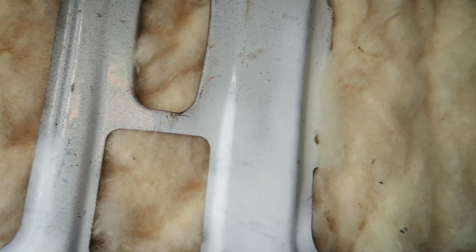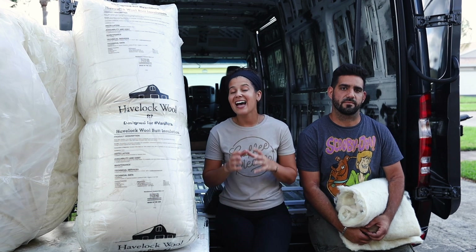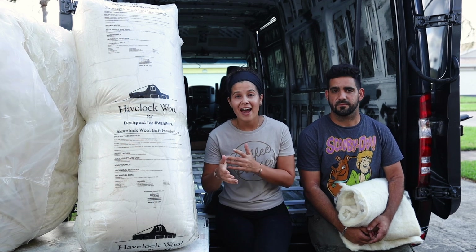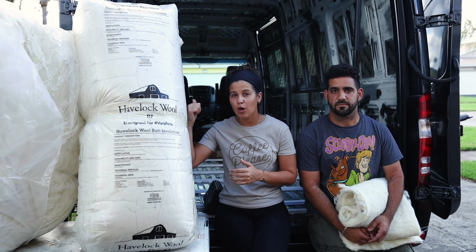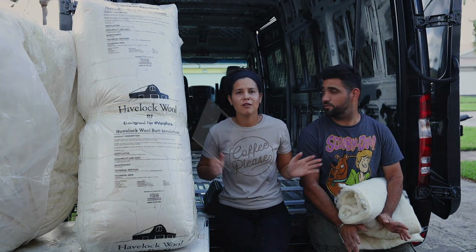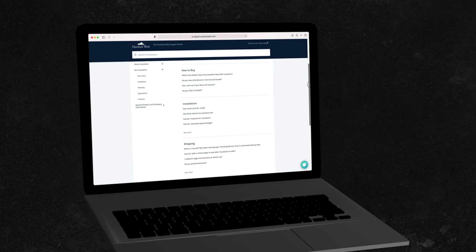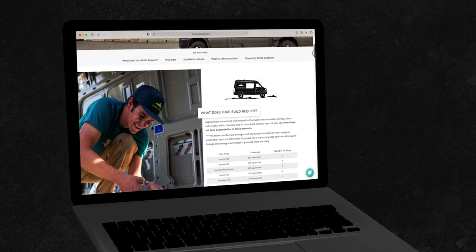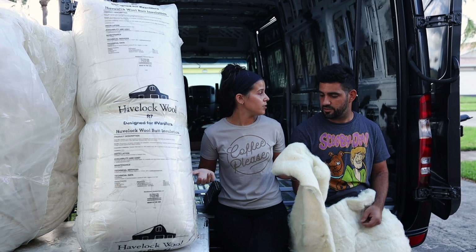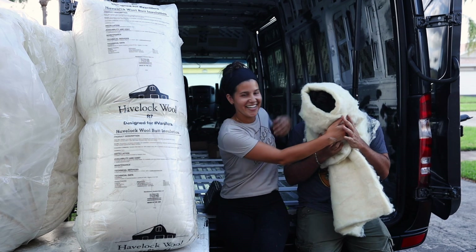That sound deadening, on top of the kill mat we just put in and then on top of the wood, should make it pretty soundproof. They also have a really great website with frequently asked questions, great customer service, and even a chart so you know exactly how many bags of insulation you need for your specific build size. Alright, you ready to start installing?